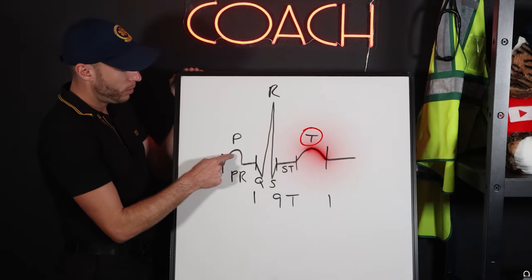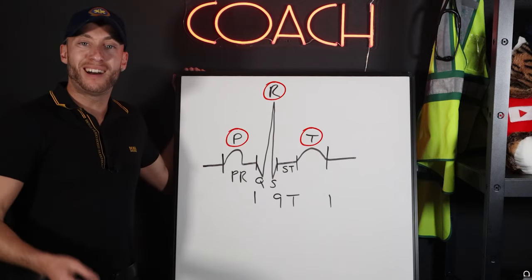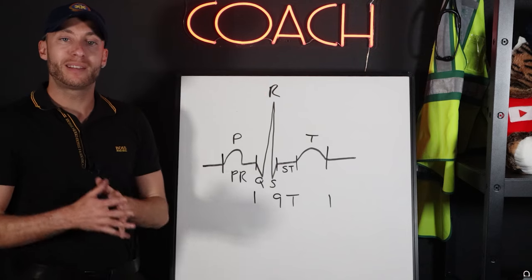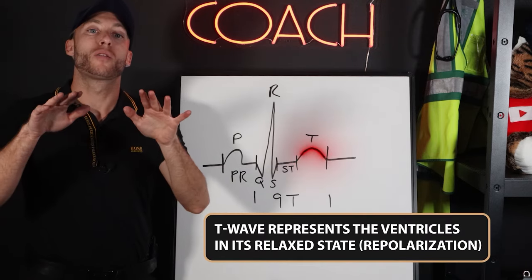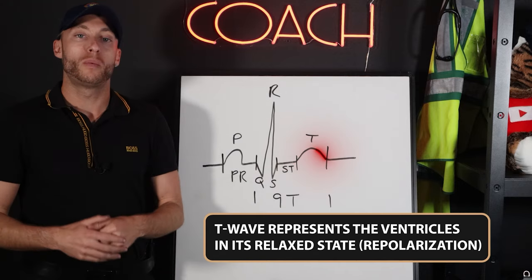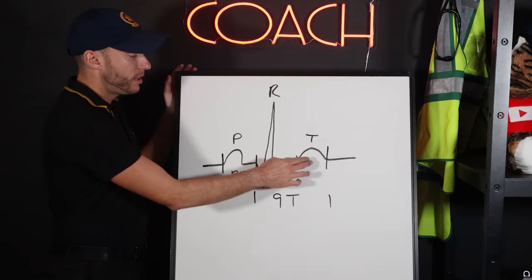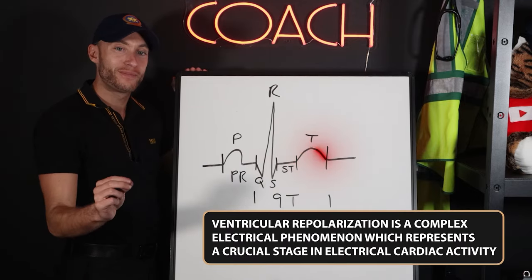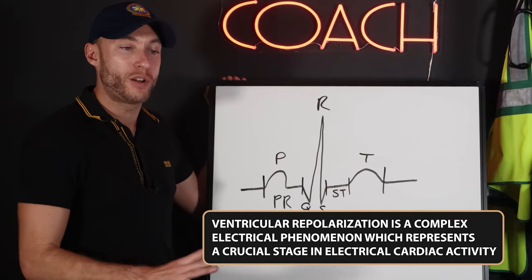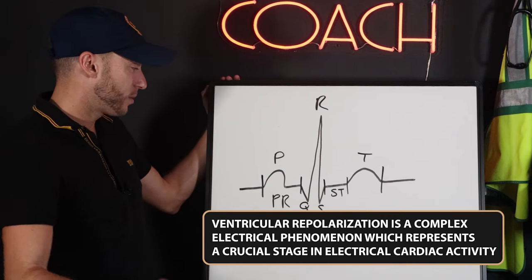The T wave — it's our third positive deflection on an EKG. The T wave represents the ventricles in their relaxed state. In medicine, we call that repolarization. So the T wave represents ventricular repolarization — the ventricles are now in their resting, relaxed state.